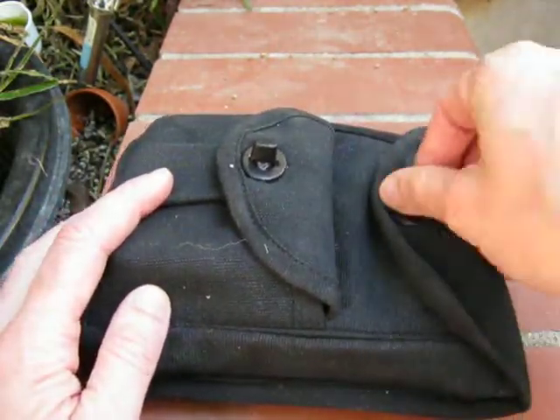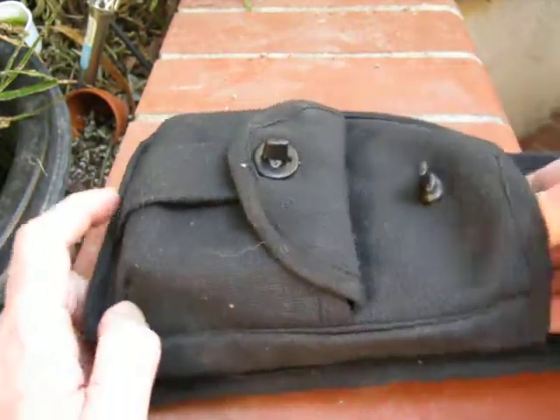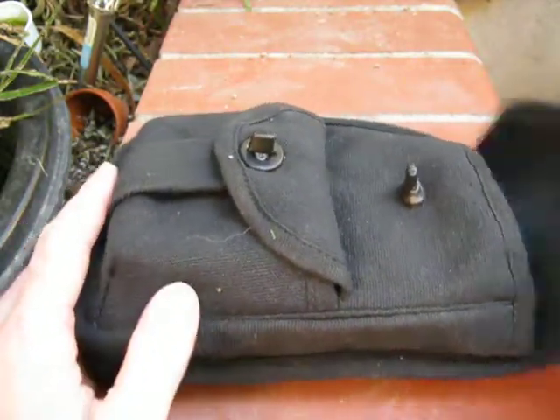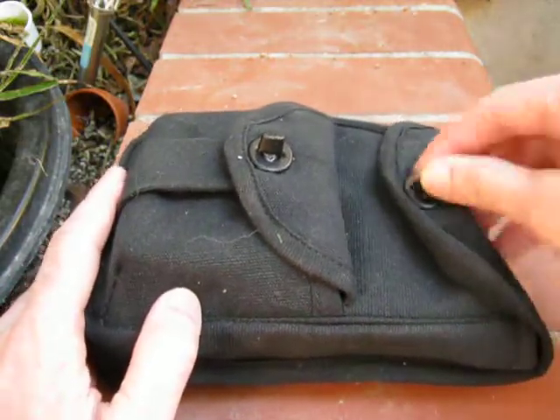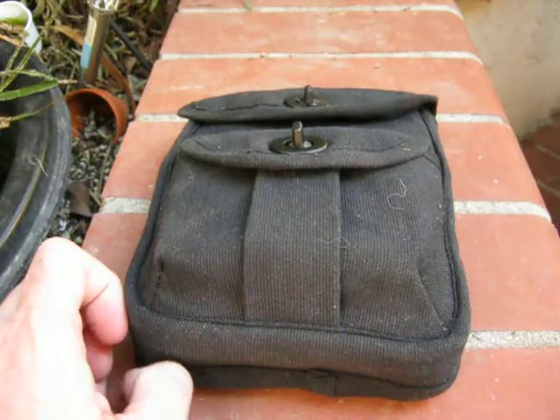I forget all about these until I need them. It fits right next to my pilot's flask in my EDC bag — the ammo bag — and you're done.